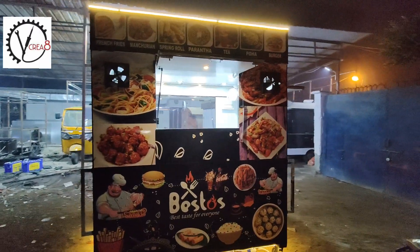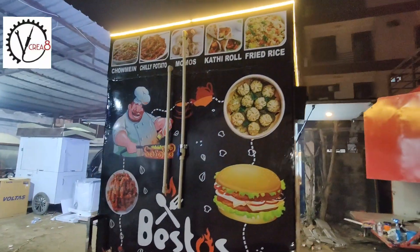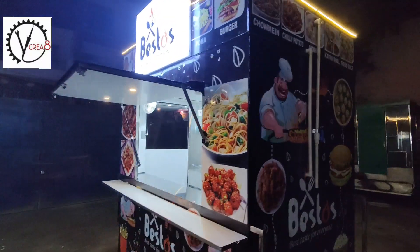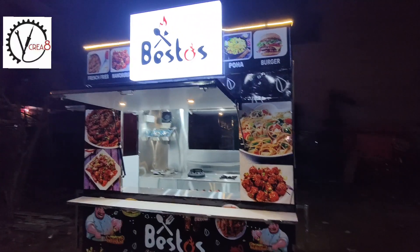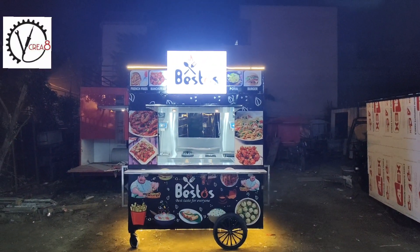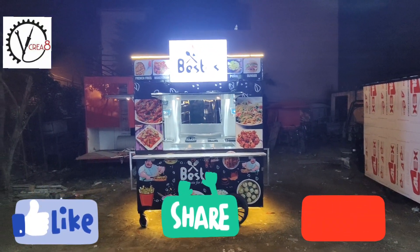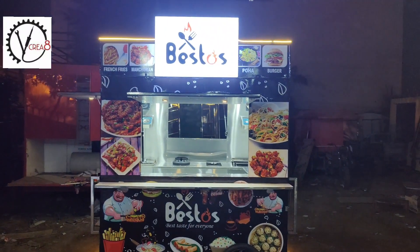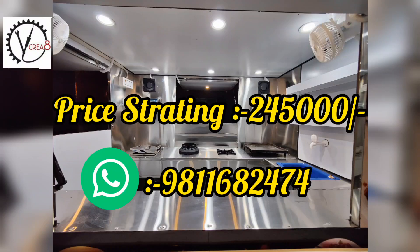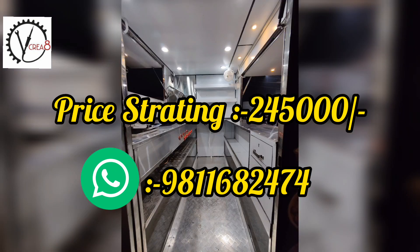Now let's go to the other side of it. Here we have all our water pipes. On top we have a tank and built-in storage. You can see how amazing it looks. So I hope this cart feels good — if you like it, please like and share. If you want to make this type of cart, please contact us. This cart starts at 2,45,000 rupees and you can also customize it.